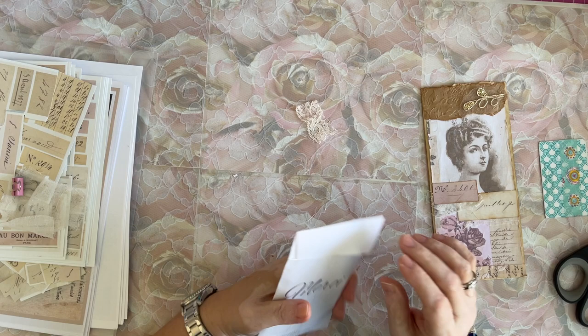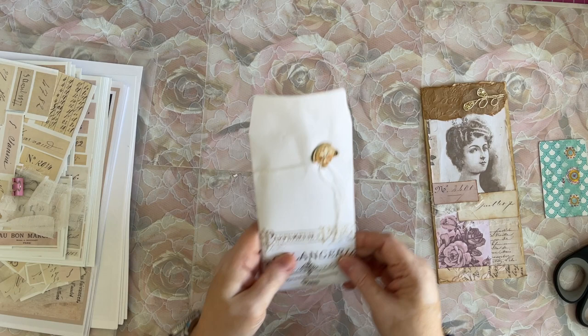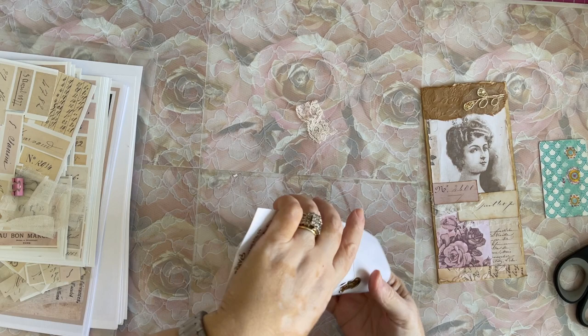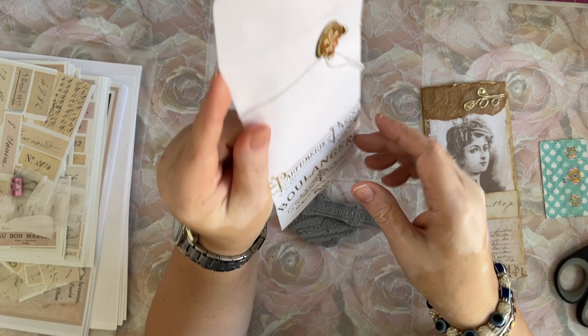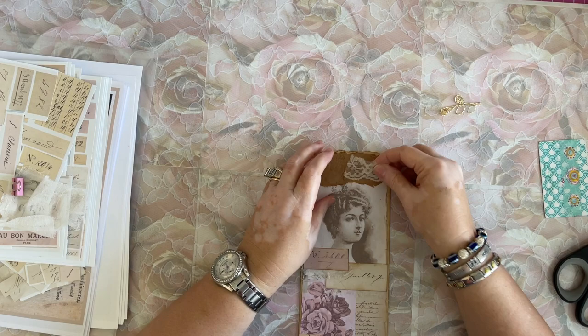I got a brand new set of rubber stamps from TaylorMade Journals — Morina. I missed these first time around. They are the Perfume de Paris and Perfume de Lingerie. I missed these the first time they came out, but she brought them out again so I did order them. I'll have to stamp them so you guys can see. But this is what they look like, stamped in gold. Aren't they stunning? I love it. She just came out with those — you have to watch her on Facebook and Instagram because she'll put out what she's going to be making.